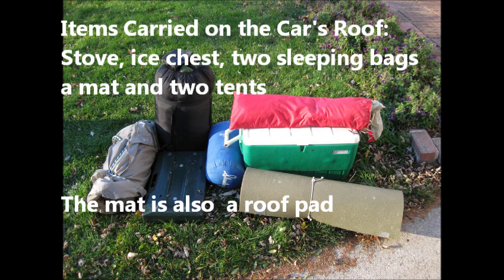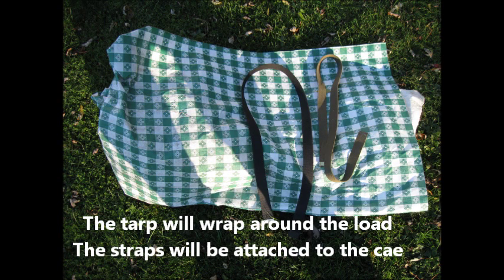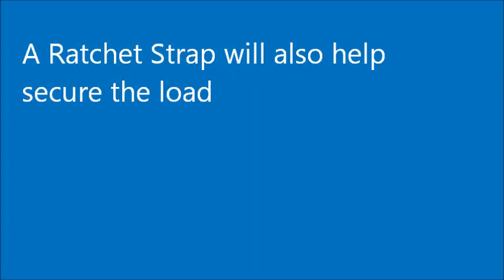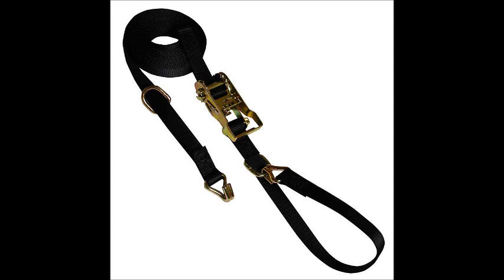The mat on the ground is also going to be a roof pad. The tarp will wrap around the load. The straps will be attached to the car. The cords will tie the tarp to those straps. A ratchet strap will also help secure the load. Here's a picture of one. Let's begin.